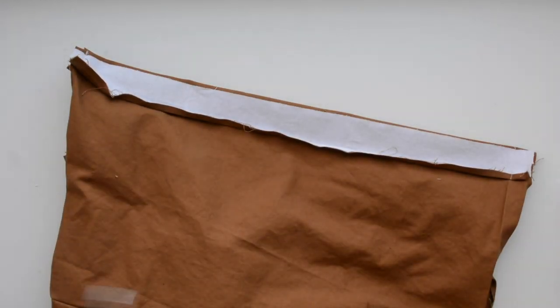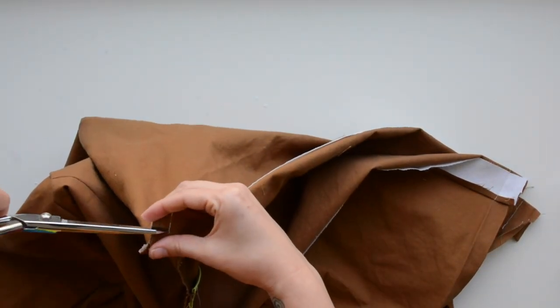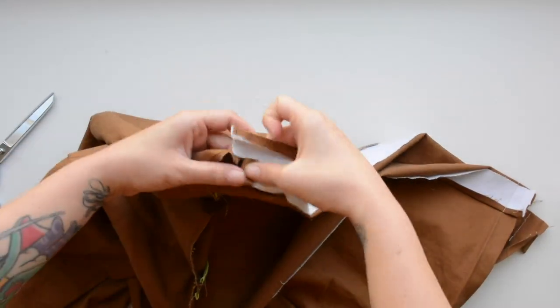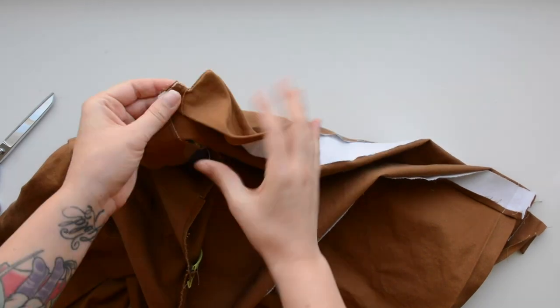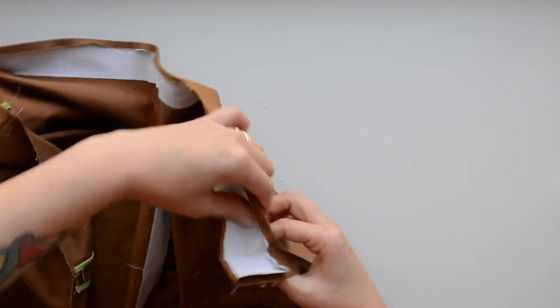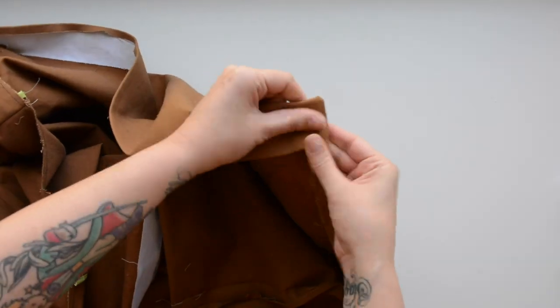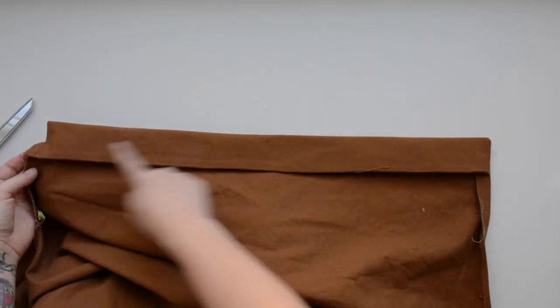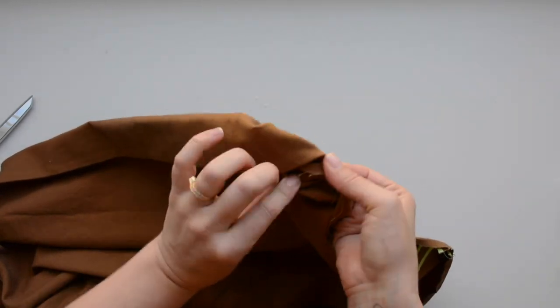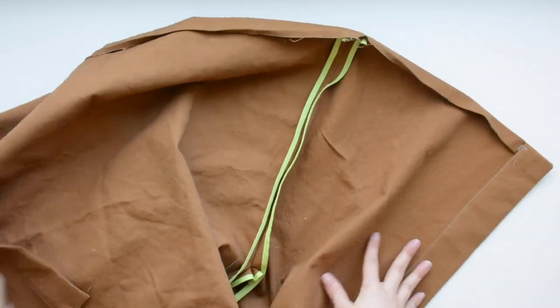Now that that's all done, we get to see our beautiful center front placket come together. At those neckline notches, clip down five eighths of an inch right to that seam line. Then pinch it and flip it right side out — you should get a pretty nice square turn. Move down to the hem of the placket, same deal: pinch it and flip it to get that crispy curve. Hopefully your pressing will make it fall nicely into place, making sure that quarter inch is pressed under at the hem. Then edge stitch from the top to the bottom of your placket along that folded edge. Make sure you repeat that on both sides.